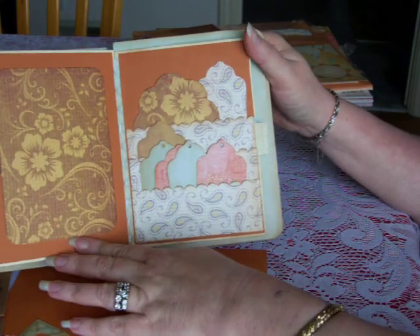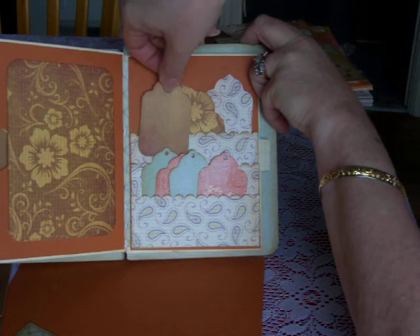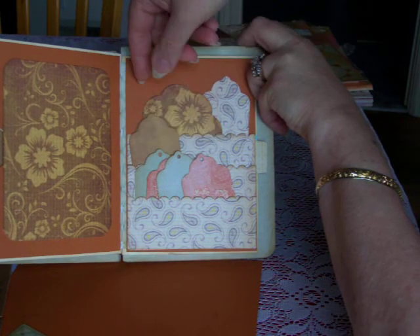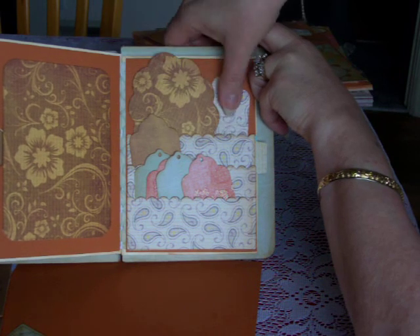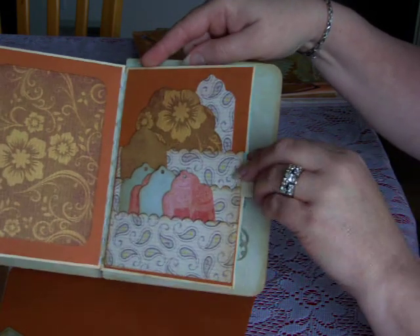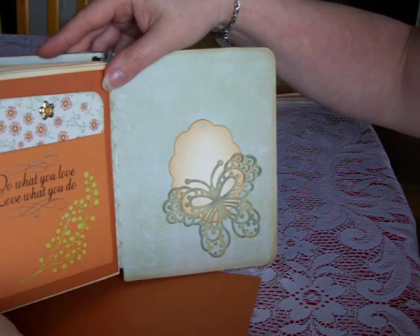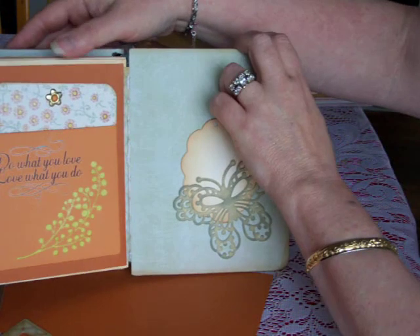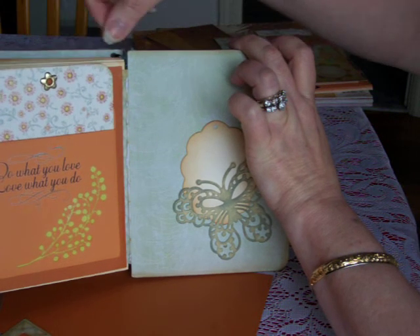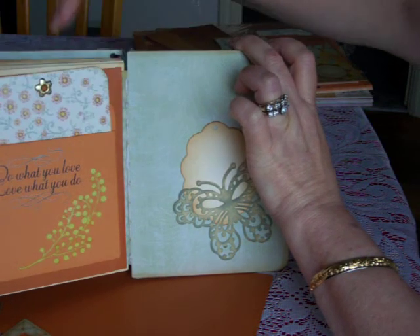Here are some more photos. I included some extra little tags if she needed them — she can use them for journaling, photos, or whatever. This is a tiered pocket — one, two, three pockets on that page. More room for photos, and then here's the last page. I put a brad in just to create some bulk up here to even the bulk out.